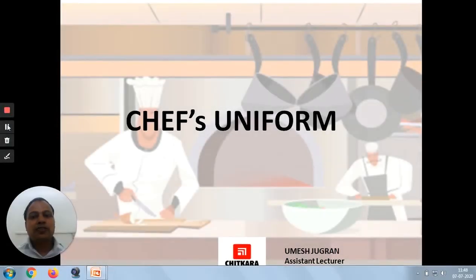Good morning friends, I am Omayesh Yudran, Assistant Lecturer at Chitkara School of Hospitality, and today's topic is Chef's Uniform.